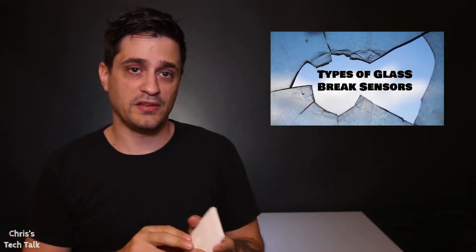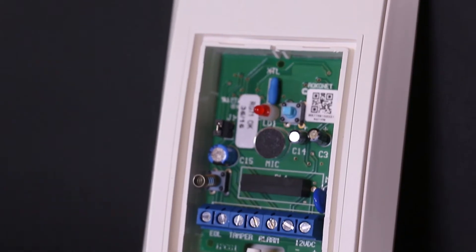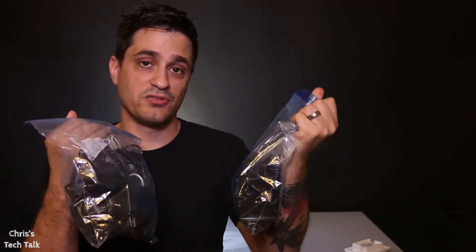I'm getting ready for my next video and one of the things I'm working on is a glass break sensor. You've seen in some of my other videos that I've talked about these before, but this one has to be hardwired to your wall. Before I get started on that I want to test it, so I need to provide it with 12 volt power and I'd like to do it at my workbench while I'm testing it.